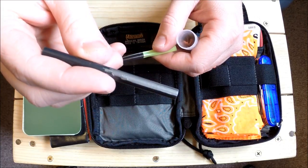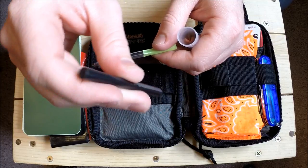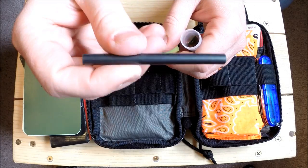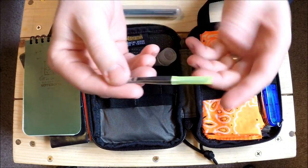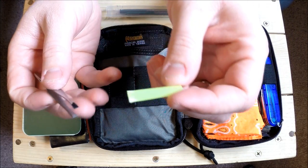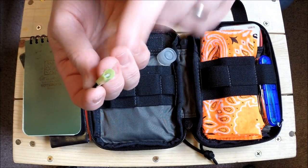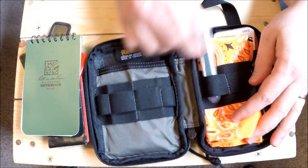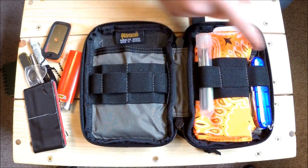Here's my ferro rod - you can see I've been using it for campfires. I haven't put a kydex handle on it yet, but it's alright. I got it from firesteel.com - good fire steels for the price. I also have a full-size pair of tweezers: I take a piece of straw, pinch them in, and it protects the tip. This fits right down into one of the elastic loops.